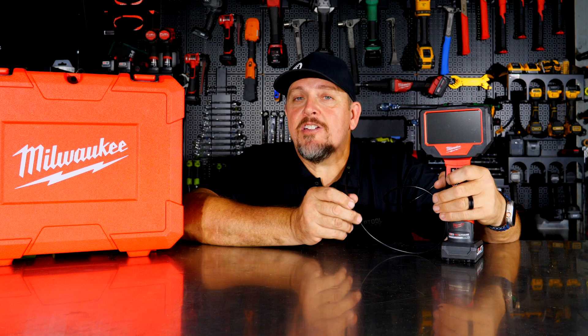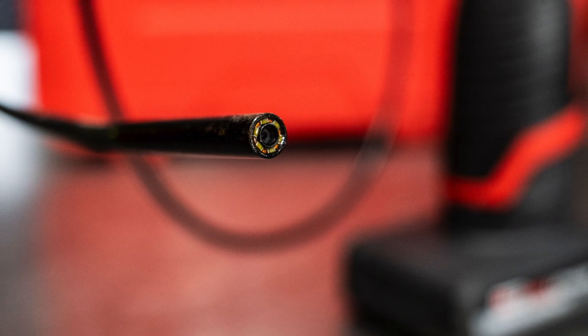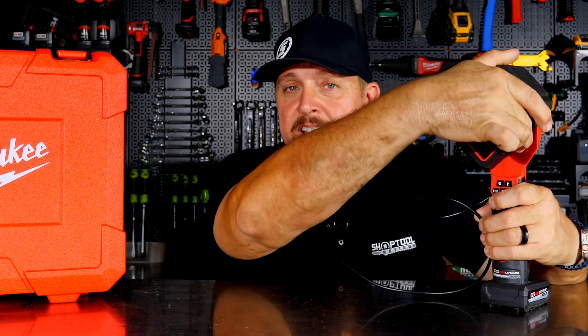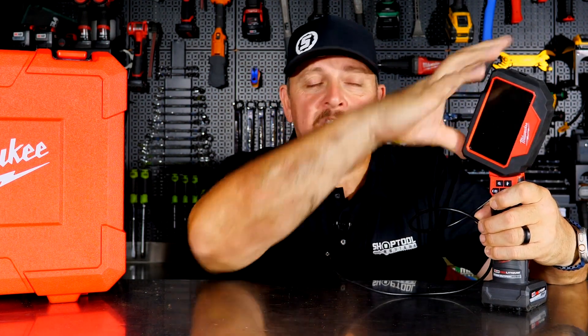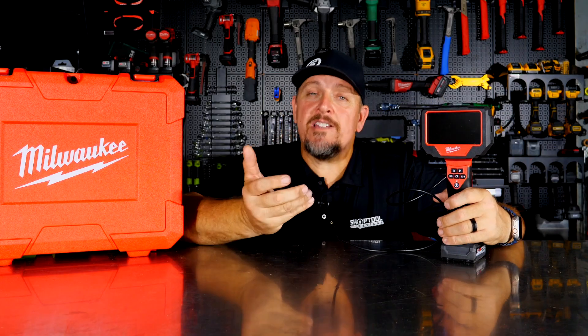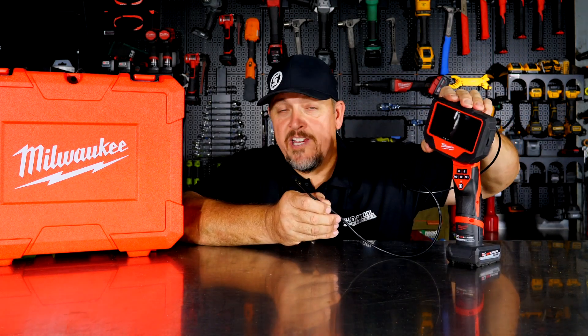There are some really cool features on this camera. We love being able to change that orientation from the front camera to the side camera. There's no way to flip the screen left to right, but you do get 270 degrees of rotation where you can spin that screen around wherever you need it. That comes in very handy especially under the hood, where you can finesse the camera with two hands, get it where you need it, and lay the unit down while still having access to the screen in whatever orientation you want.